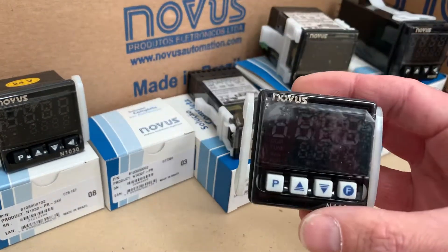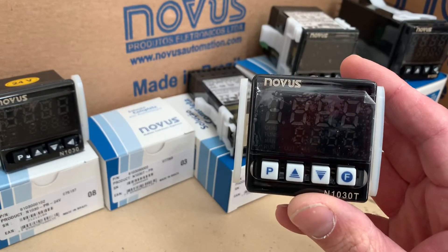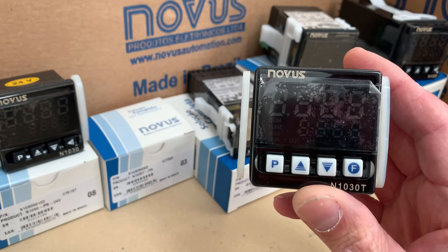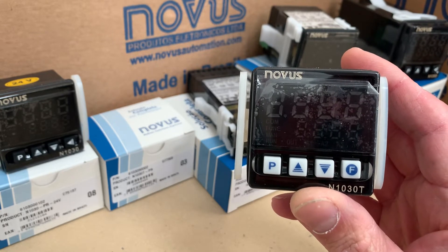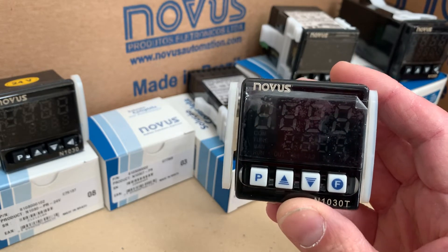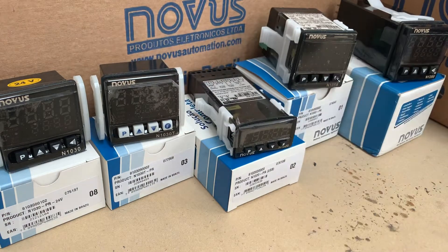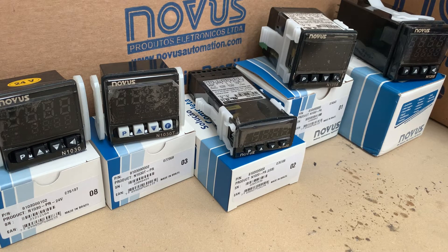The N1030T behaves exactly the same way but it does add the timer, which opens up applications where you might want to heat or cool for a certain time period and then switch off. We sell a lot of those for things like powder coating ovens where you want to go up to about 180 degrees for an hour or two and then just switch off — baking or anything like that really, commercial ovens.